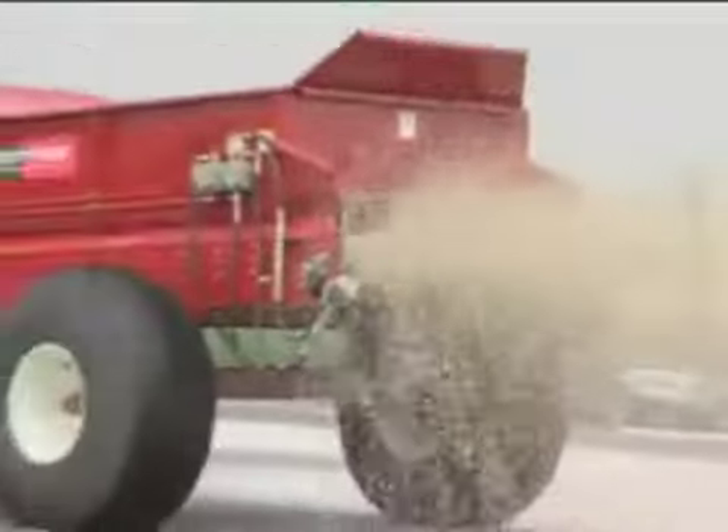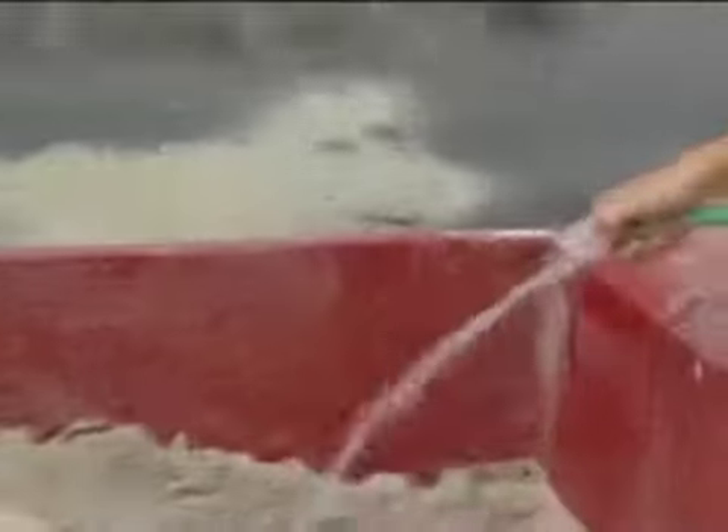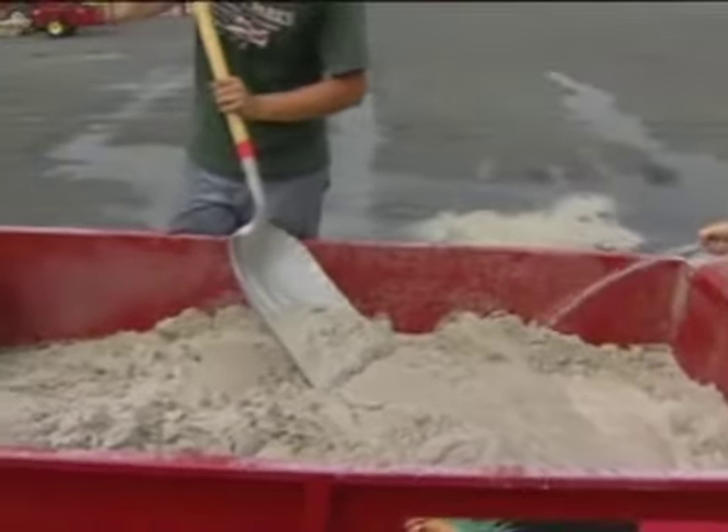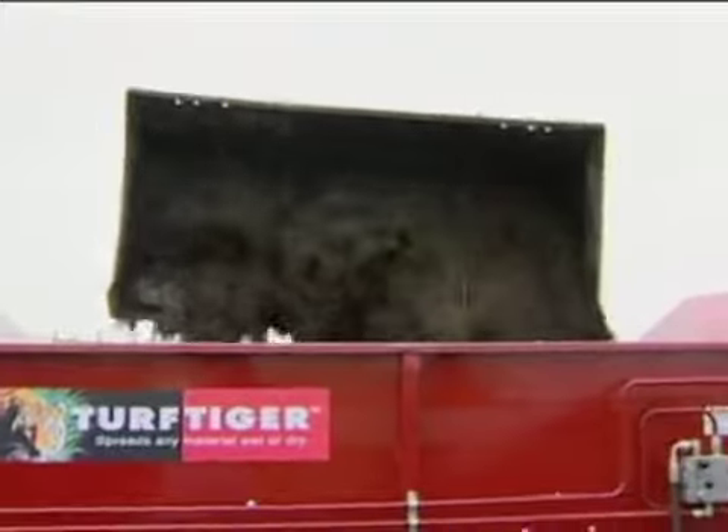The Turf Tiger is the only top dresser that spreads any turf material wet or dry. It has a huge 7,500 pound payload capacity that holds 2.5 cubic yards or more, depending on the material.